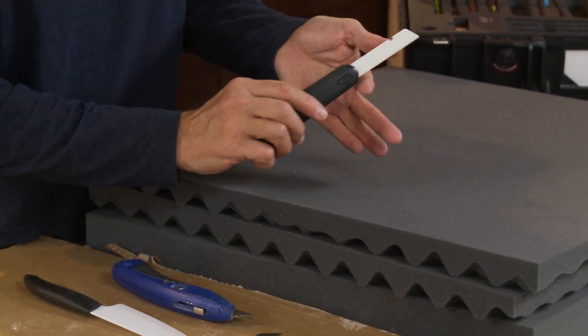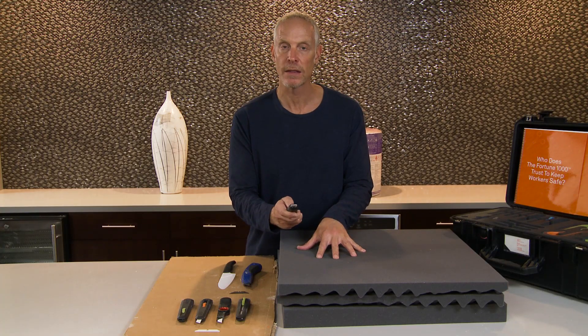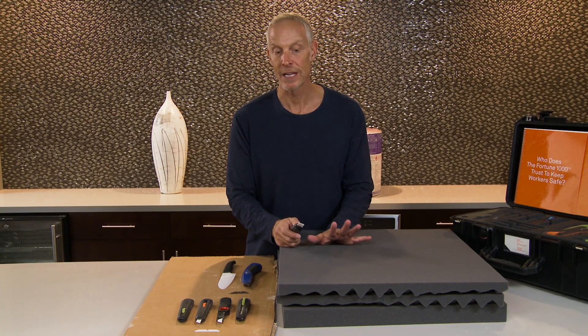It has the same patent-pending safety grind on our blades. This blade will easily cut through your foam at any length you want while keeping you safe. Let me demonstrate.